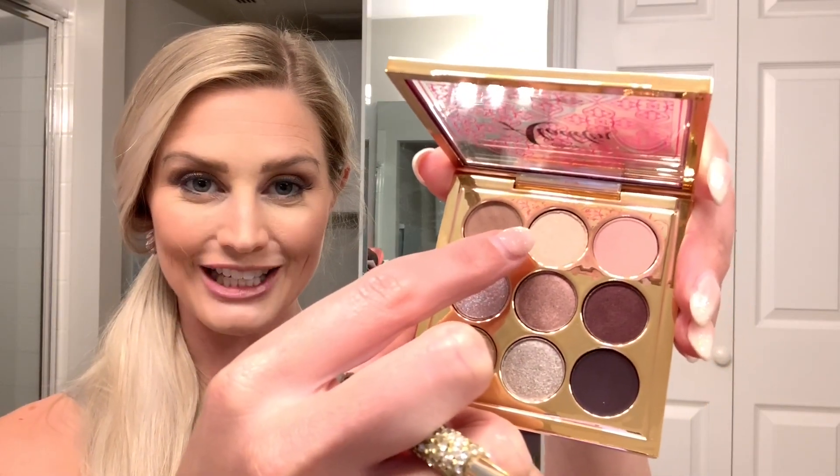Lastly for the brow highlight, it's saying to use the 'rags to riches' color, and this is almost one of my normal go-to's — it's just a very soft, creamy highlight color.